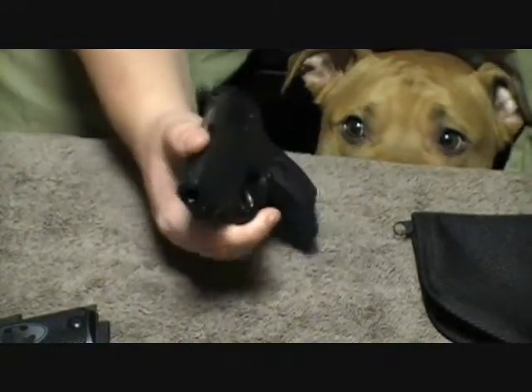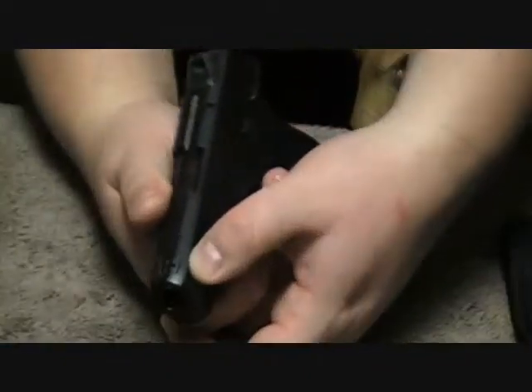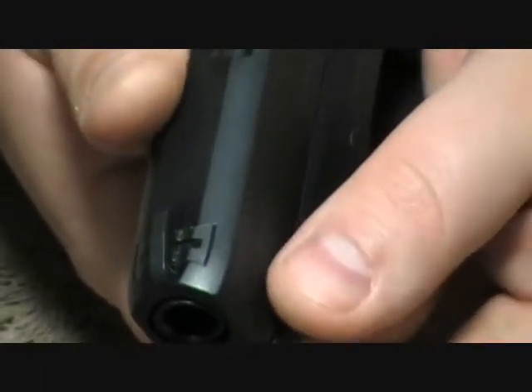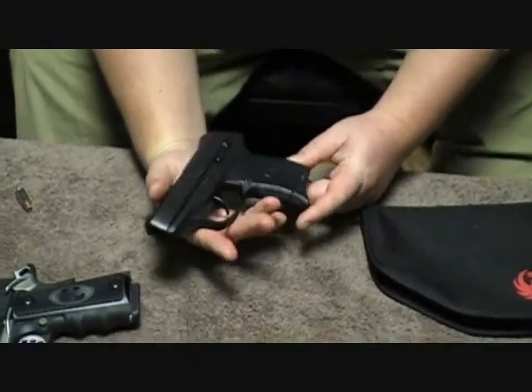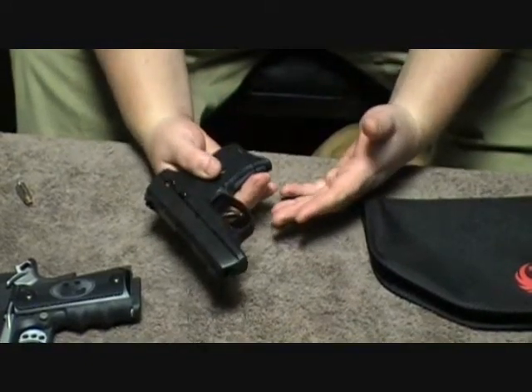The other complaint I have is the blackening or bluing they put on here — there's already some wear, and this is brand new right from the factory. I haven't even holstered this gun; it hasn't even been in my pocket yet. I literally just got it from the store yesterday, took it home, and cleaned it up.